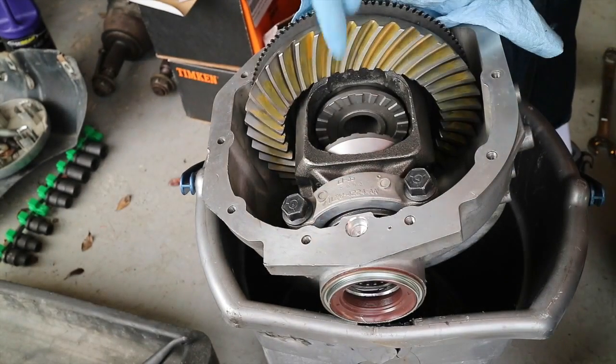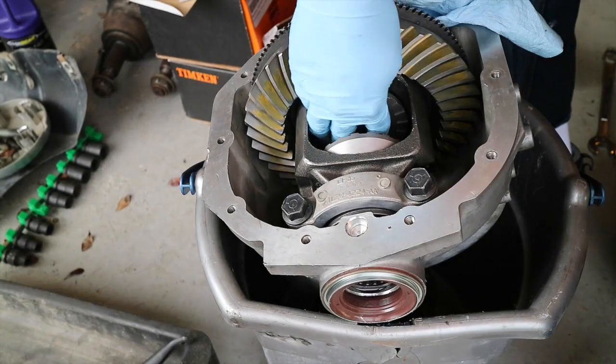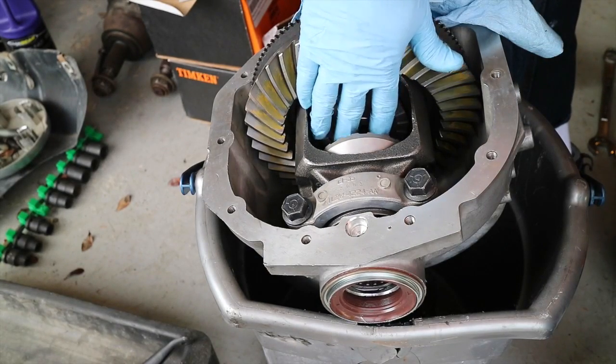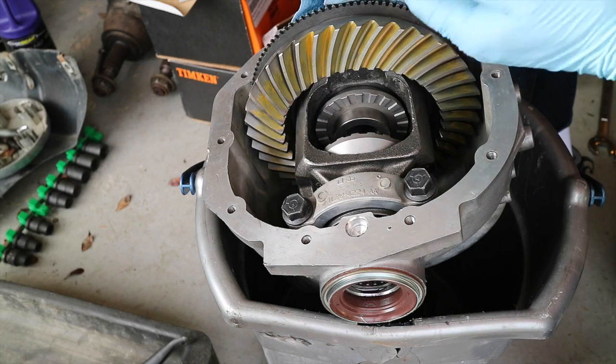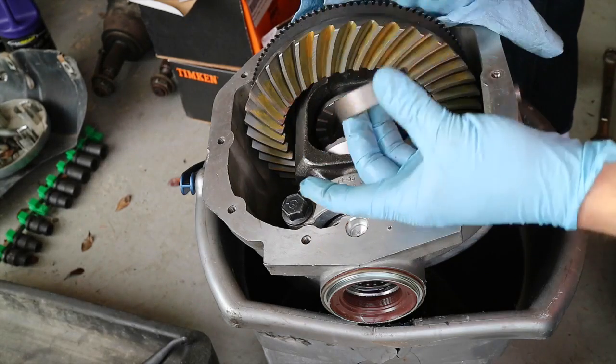This is how to install a Spartan Locker into a Ford Explorer or Mercury Mountaineer. One thing I recommend is that you use a little bit of grease. Put it on the face of that spacer and it just sticks right into place. That way you don't have to worry about it falling back into the case.